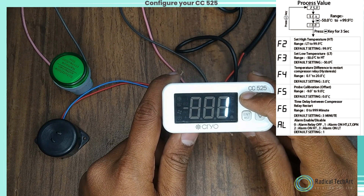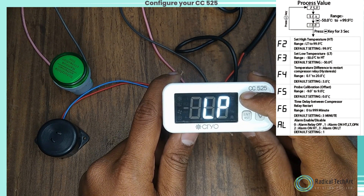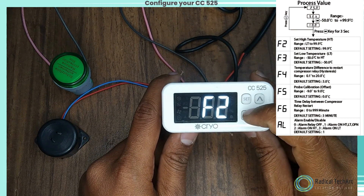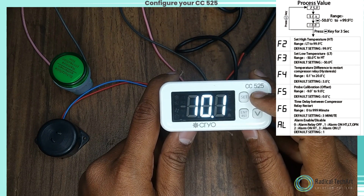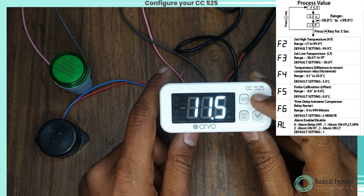F6 is for time delay between compressor relay restart. AL is for alarm enable or disable. F7 is to set the alarm delay time. LP to lock keypad. E1 for compressor relay status in case of probe failure. DP to set decimal point. TU to set temperature unit. FSD to restore factory set parameters. PSD to set password.